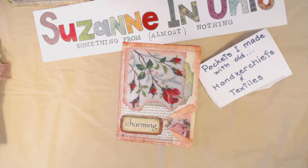Hi, this is Suzanne in Ohio. I'd like to share with you today what I've been able to do with images of old handkerchiefs and an assortment of old textiles.